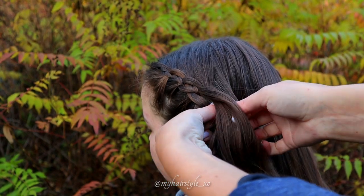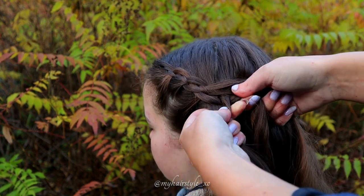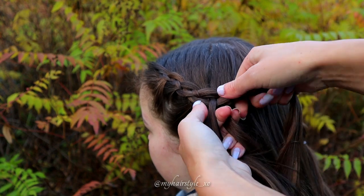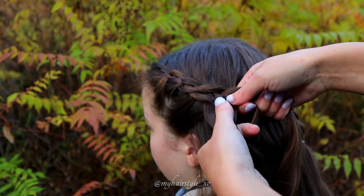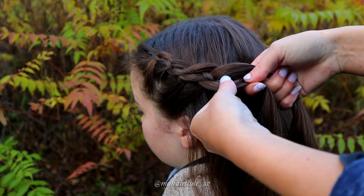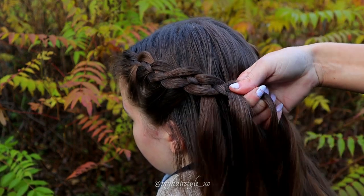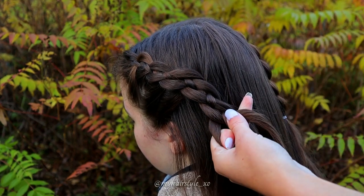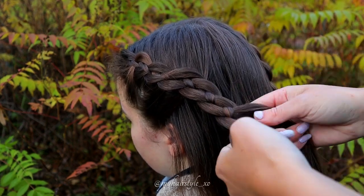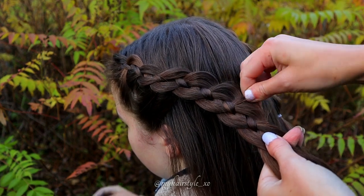Then stop adding more hair and continue the braid until it reaches the back of the head. To get more volume for this braid, you can always pancake the edges. Create a similar braid on the other side of the head as well.